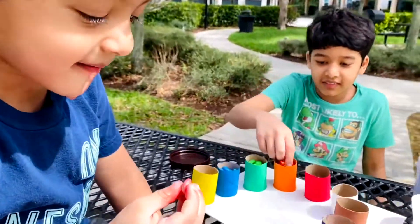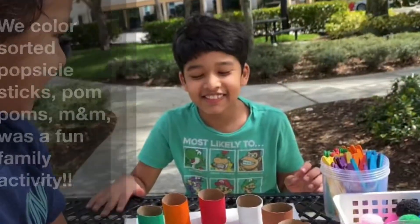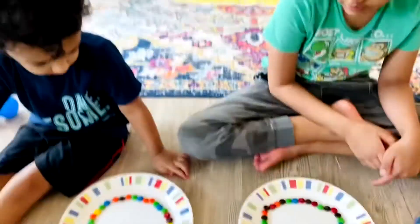Polly, put the kettle on, Polly, put the kettle on, Polly, put the kettle on, we'll all have tea. Sookie, take it off again.